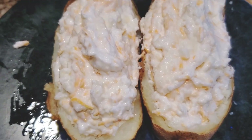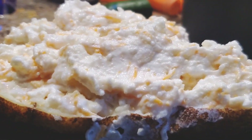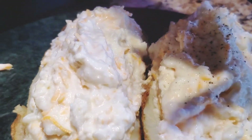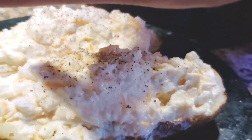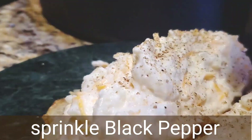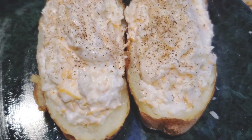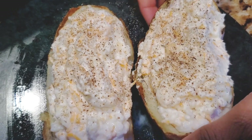We are filling the potato skin that we scooped out. Next, add black pepper — I like a little spiciness. It doesn't add too much heat but gives a great flavor. I love this flavor, so just add black pepper. Try this recipe — I'm sure it's going to be a hit with your family. Now place it on the air fryer basket.